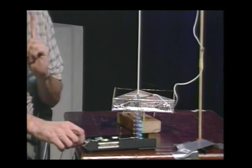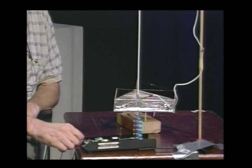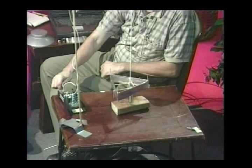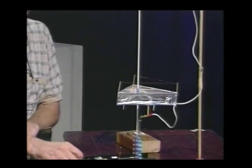So when you turn this on — before the show, you made me stand way back. This is nothing to let kids play with. Now, you're going to hear some crackling noise — that is the power. Don't be afraid of it. Okay, you ready? Here we go, folks.